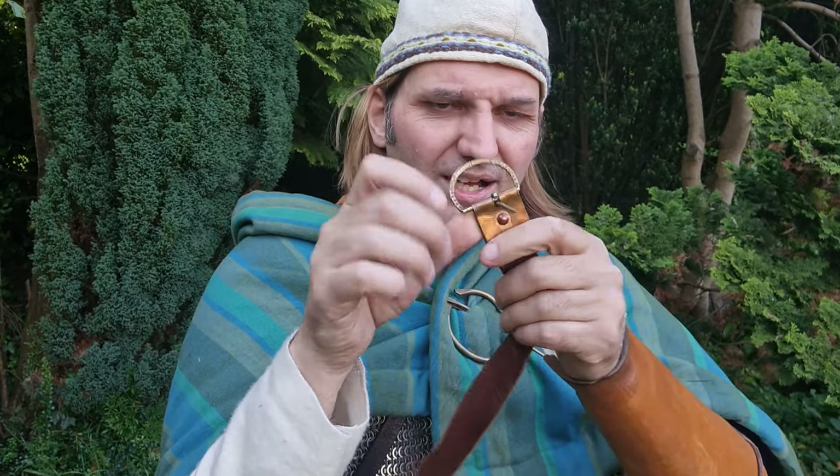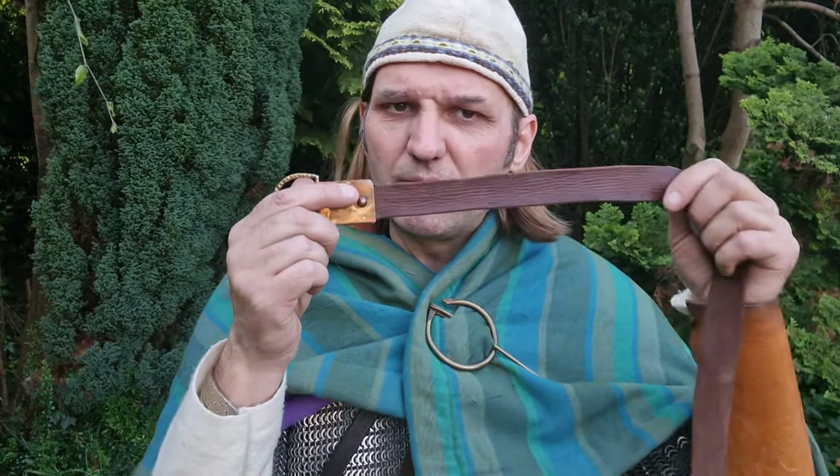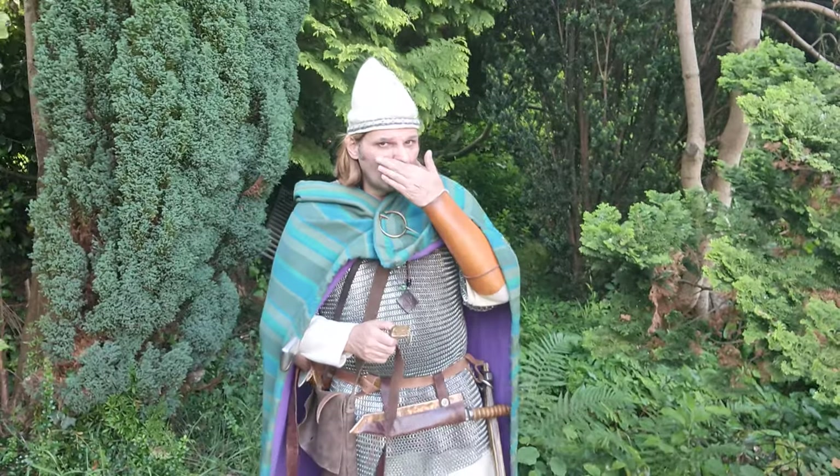I don't like it when you see kit with pop rivets — get rid of them, get some proper rivets. One thing about belts I do like is a wider belt. If this belt was twice as wide, it would feel twice as comfortable on your body, trust me. So that's my little tip on belts — always get a wider belt, and they last longer.